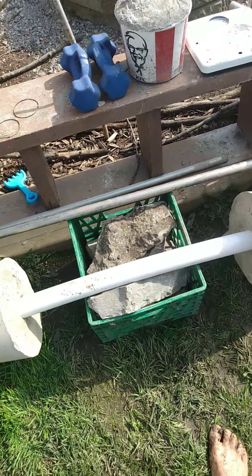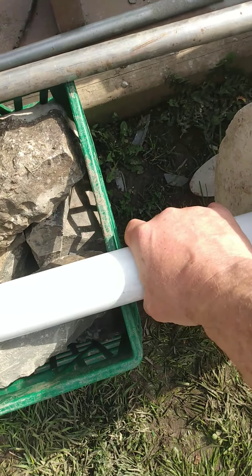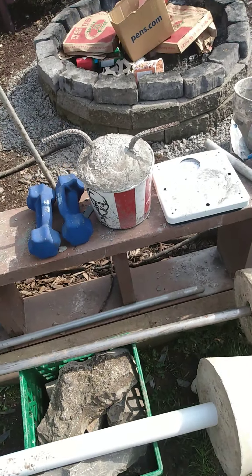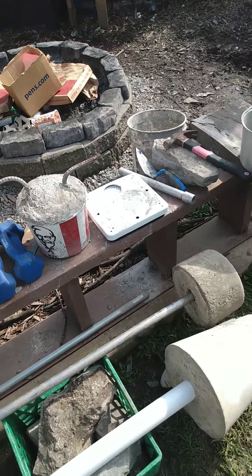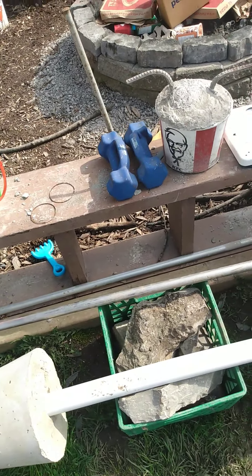This one here is 120 pounds. It's the large diameter bar — it's a little bit better for grip strength and stuff. So that's a little bit of the outdoor gym that's happening here. Talk to you soon.